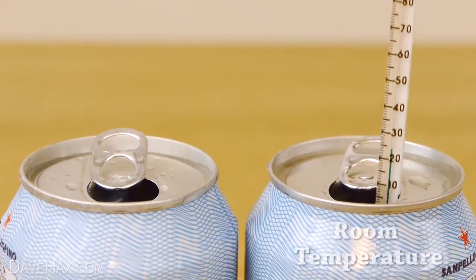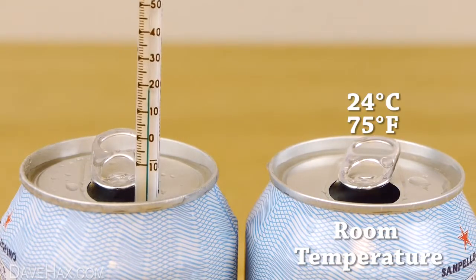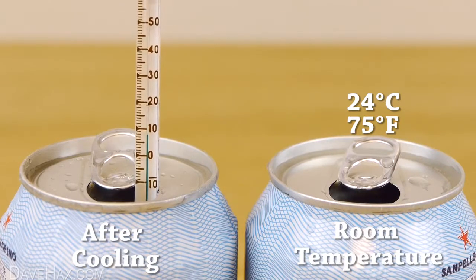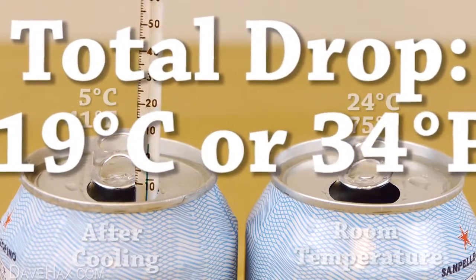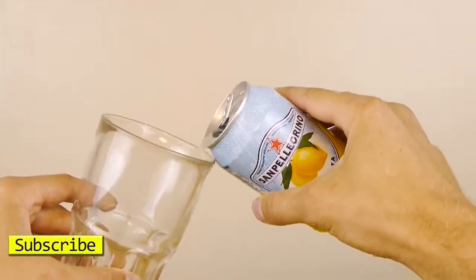If you remember, at room temperature it was 24 degrees Celsius — that's 75 degrees Fahrenheit — and after just two minutes in the ice and salt solution, you can see the temperature has dramatically dropped all the way down to 5 degrees Celsius, that's 41 degrees Fahrenheit. That's a total drop of 19 degrees Celsius or 34 degrees Fahrenheit in just two minutes, leaving you with the perfect temperature to serve a nice ice-cold lemonade.